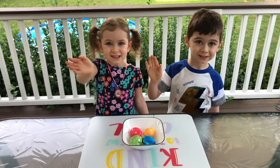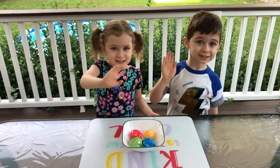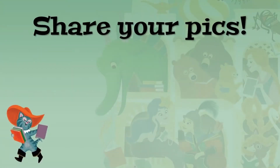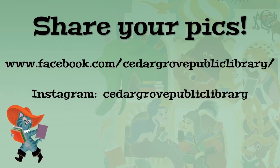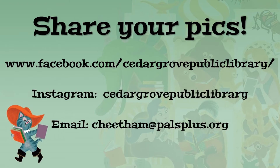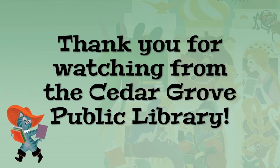We hope that you have enjoyed this video. If you make any dragon eggs, please share pictures on our Facebook page, tag us on Instagram, or email them to me at Cheatham at PalsPlus.org. Thank you for crafting and snacking with us.